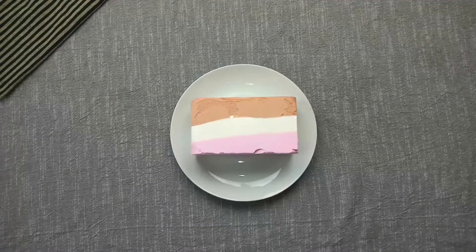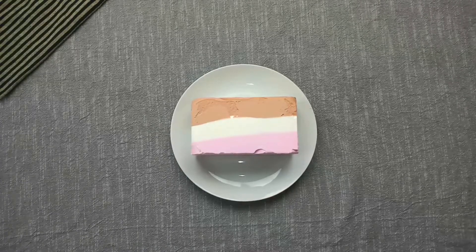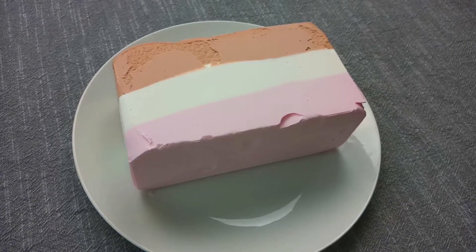I am going to make three flavors of ice cream: chocolate, vanilla, and strawberry. But this is a plain vanilla ice cream, so if you prefer any flavor, you can add another flavor of ice cream.